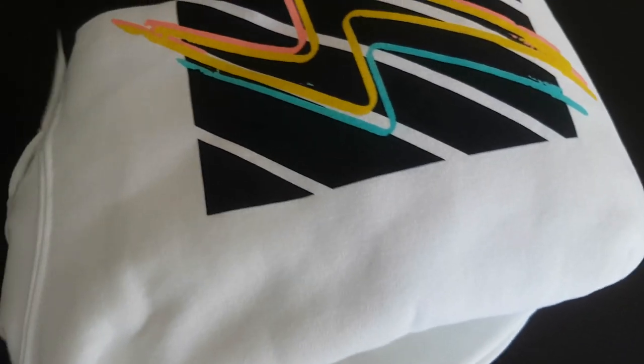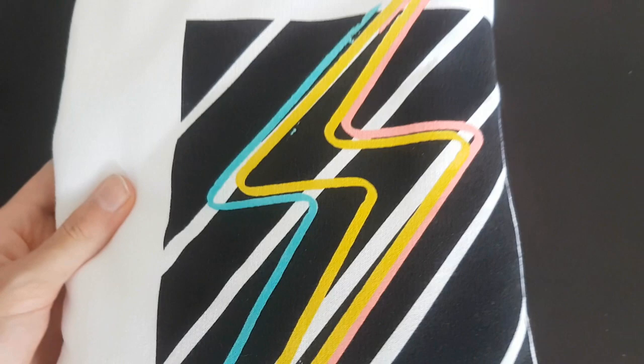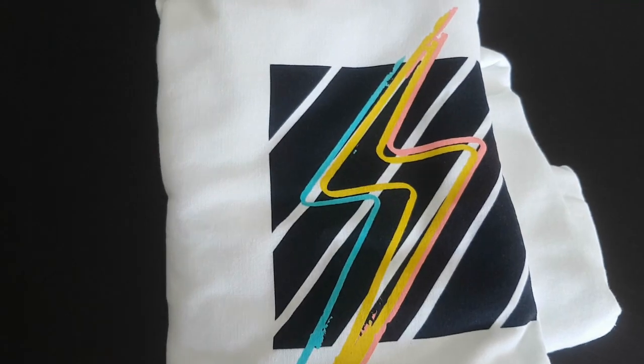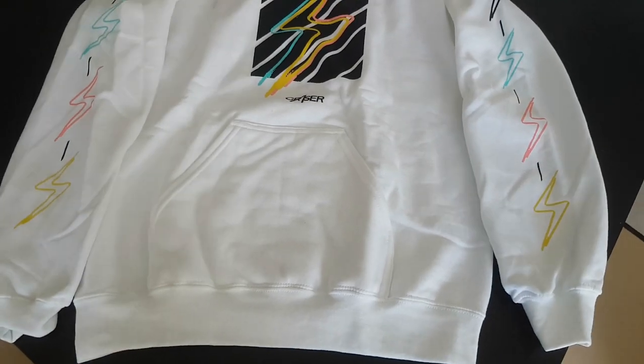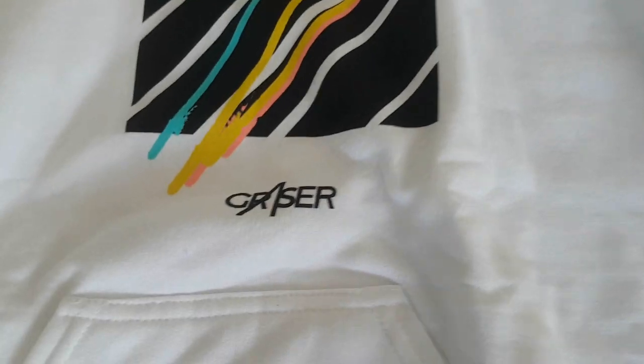Alright, so here it is — oh my god, it looks so good! It has this little thunder on the front of the hoodie so everybody can see it. It's really cool. Here we have the actual hood — take a look at it, really beautiful.